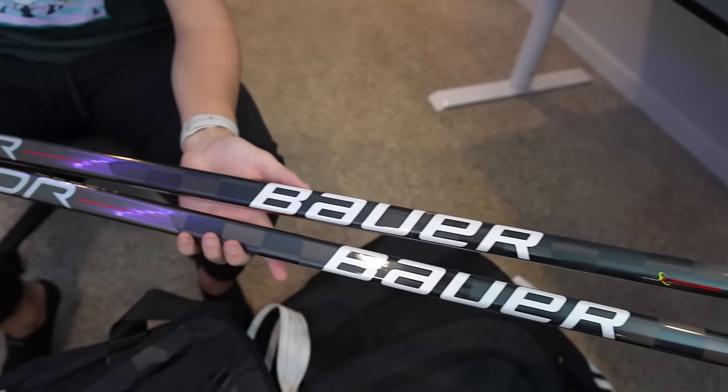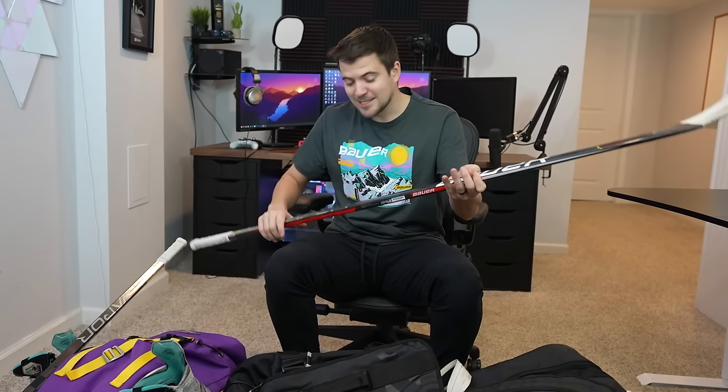Up first we have the twigs. I've been rolling with the Hyper Light in both ice, roller and outdoor — we have got a P28, 77 flex. I've always been a vapor guy and this stick has treated me so well. I've made some adjustments on the curve; I went from a P92 to a P28. I feel like we get a little bit better toe drag and a little bit quicker wristers off the toe of the blade.